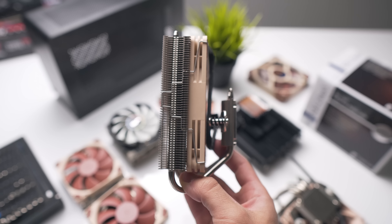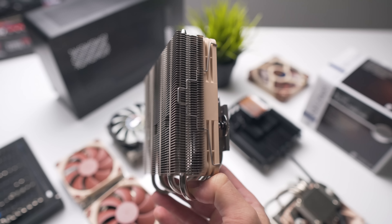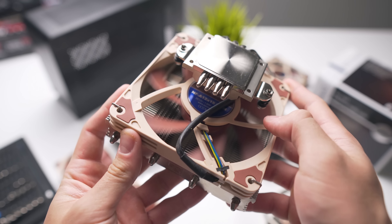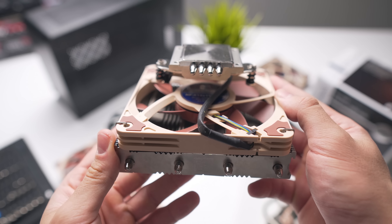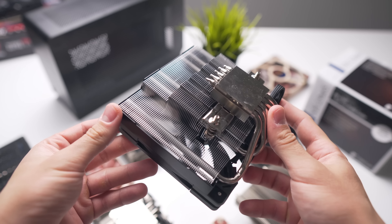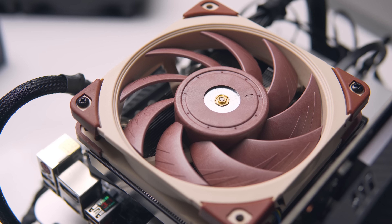In terms of recommendations, the Noctua NH-L12S would be my personal pick if you have a cooler height limit of under 75 millimeters — it's the better pick compared to the Big Shuriken Rev3 in both thermals and noise. One thing to consider with the L12S is that you're forced to use low-profile memory like HyperX Fury or Corsair Vengeance LPX. If you want to run taller memory sticks, the new Scythe cooler wins by having no restriction on memory height. If your slim case allows up to 80mm, I'd recommend running the Scythe cooler with a full-size 120mm fan like the NF-A12x25.